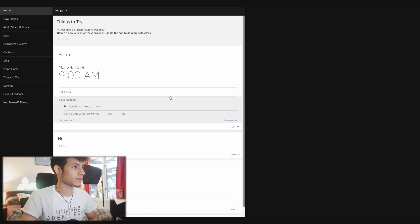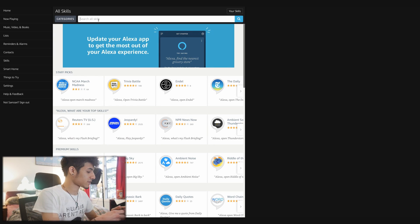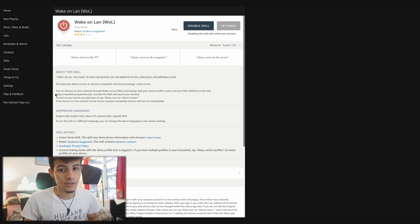You can do this from your computer or your phone — it doesn't really matter. Go to alexa.amazon.com and sign in to your Amazon account that you use to control your Alexa devices. Then go to Skills and search for 'WOL' — it should come up right away: WOL Wake on LAN. In the description there's a link to a website that you'll need to go to.